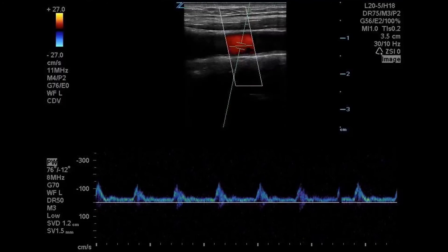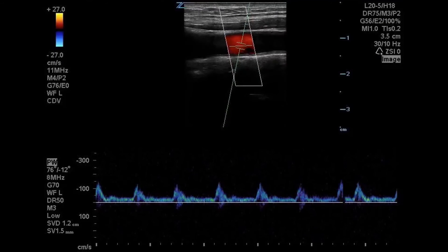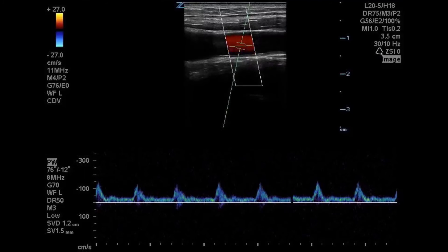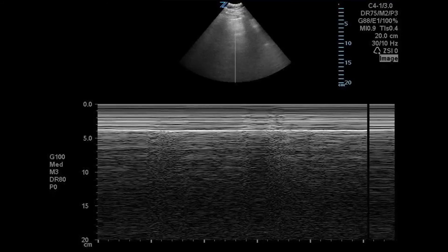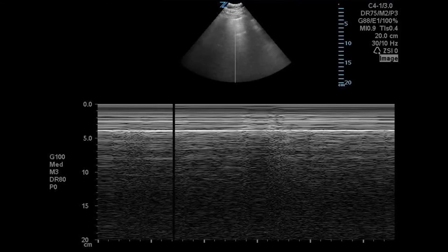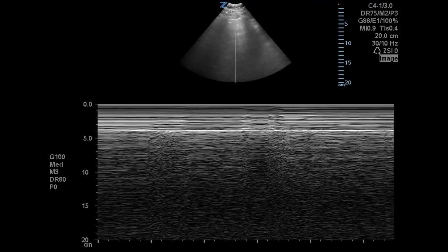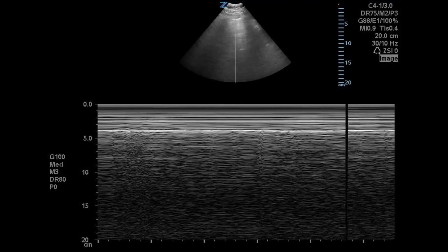You can see triplex imaging where we have our real-time B mode image, our color Doppler image, and we're obtaining a spectral tracing. If you press the store key while obtaining your tracing, it will record a clip of the tracing. M mode is activated by pressing the M key, which creates your M mode trace. Unlike other systems such as the Sonosite, you can have real-time B mode imaging and M mode tracing at the same time.